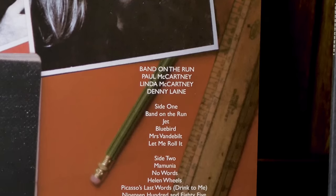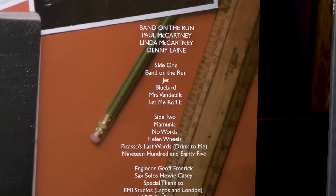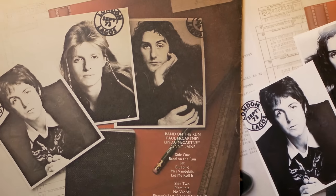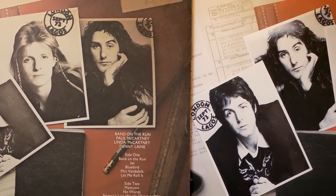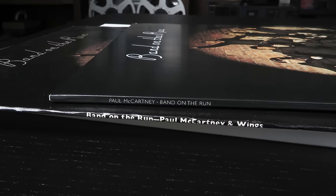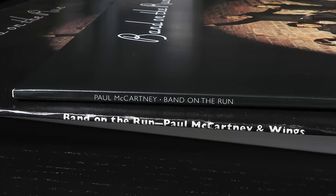The new 2024 half-speed vinyl remaster — let's find out if it deserves a place in your collection. The headline news is that they've gone full US on it, meaning that it includes Helen Wheels, which of course wasn't on the original UK edition. It also replicates the US cover design, with photos of Paul, Linda and Denny on the back in a different order. And unlike the UK edition which has Paul McCartney and Wings on the spine, this new edition mirrors the US one, which reads just Paul McCartney, Band on the Run. None of that is an issue for me — I'm more concerned with how it sounds.